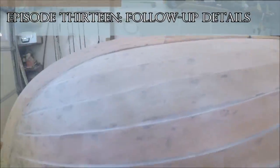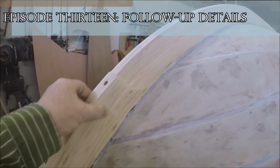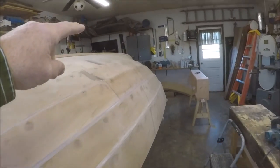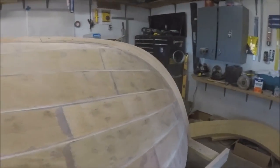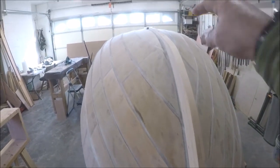We got the hole prepared and installed the outer stems — one on the aft of the boat, one on the front of the boat. They're held in by one screw here, one on the top, one down near the bottom.